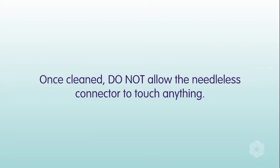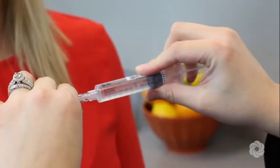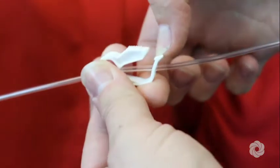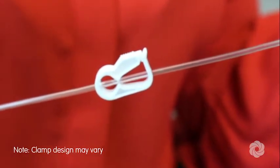Remove the protective cap from the saline flush syringe. Attach the saline flush syringe to the needleless connector using a push and clockwise twisting motion until secured together. Open the clamp on your IV catheter and/or IV extension set if indicated.